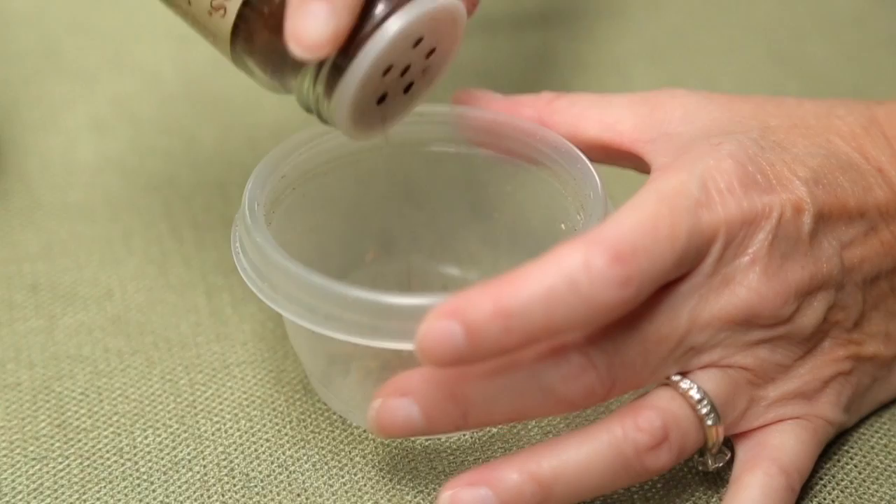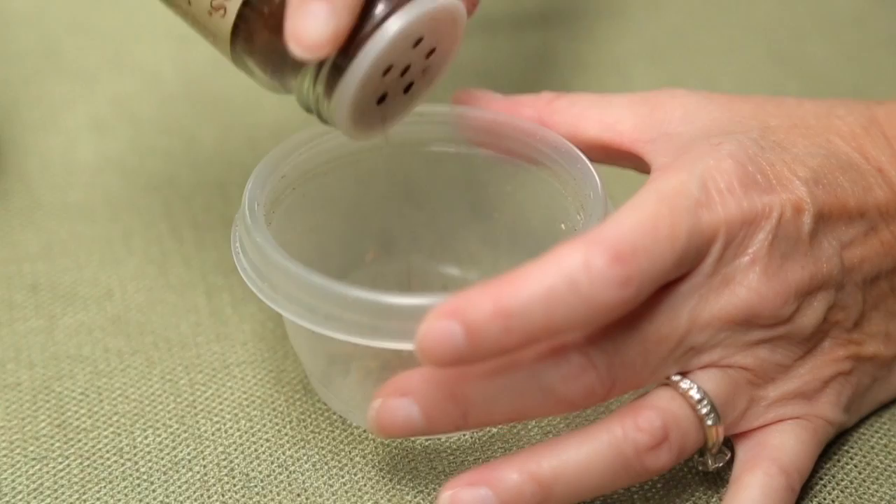You can also use rosemary, basil, or parsley — any of the above — to make a concoction that you can use to mix into your soil. Once you have your homemade insecticide concoction prepared, lightly sprinkle it over the surface of the soil and then mix it in just barely with your fingertips.